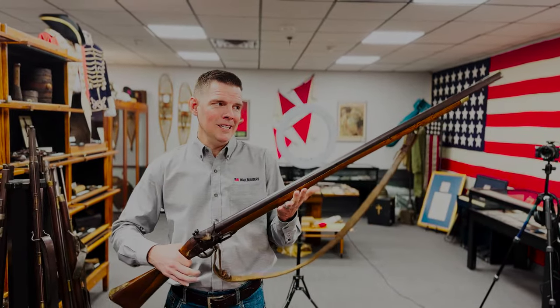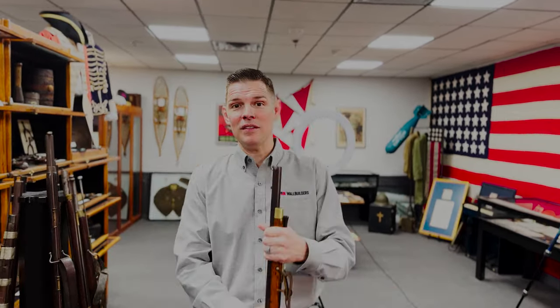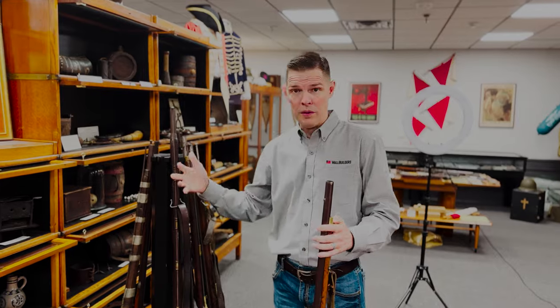So this is an actual musket from the American Revolution. Not sure if this was used on the American side or the British side, because the Americans and British both used these during the American Revolution. This is one of many muskets we have — actually the majority of them from the American Revolution. Some of them have specific stories that go along with them; we know some of the people that owned them or maybe some of the battles they were in.